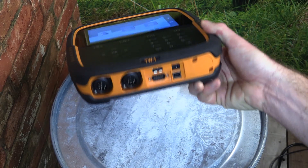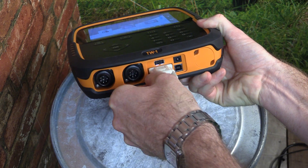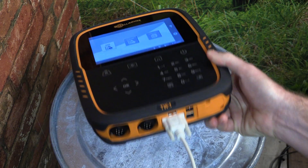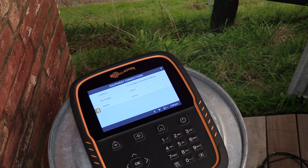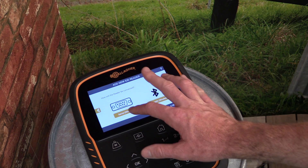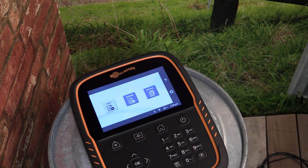If connecting the EID tag reader via a serial cable, simply screw the cable into the serial port at the base of the scale. Once the cable is connected, tap on the settings button to the right of the home screen, then select Connected Equipment. From the list, select EID reader, and then tap on the serial connection. Select Done to complete the connection.